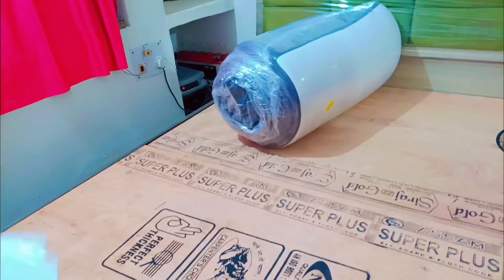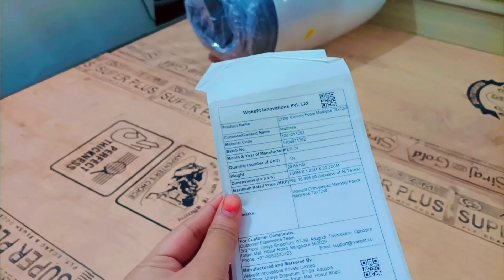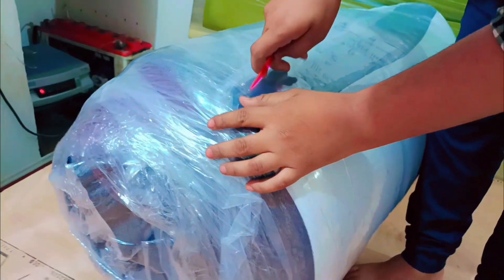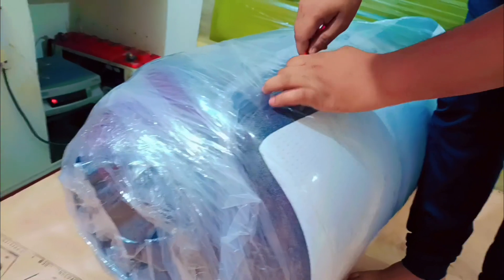Our mattress is this way and it has a weight of 28.64 kg, and we have this knife included. Do not open it with a knife from home — only use the knife provided with it, because the mattress can be damaged.